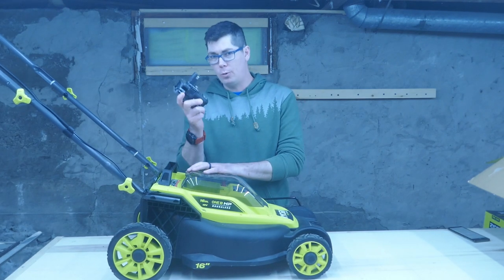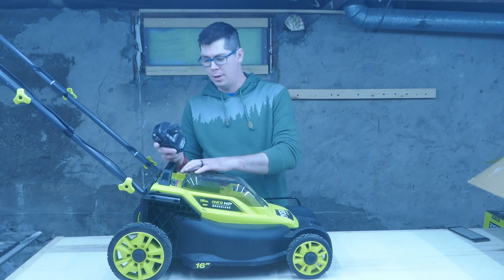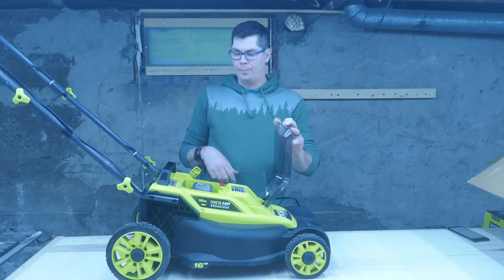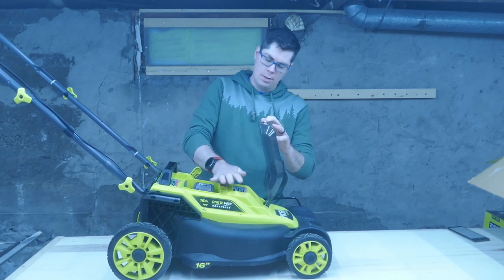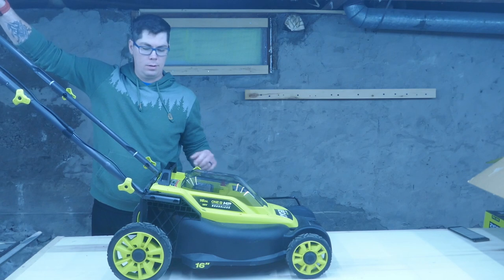So it actually is powered by one Ryobi 4Ah battery. The battery pops right in the top here, and as long as this key is in place, that is supposed to give you 20 minutes of runtime.